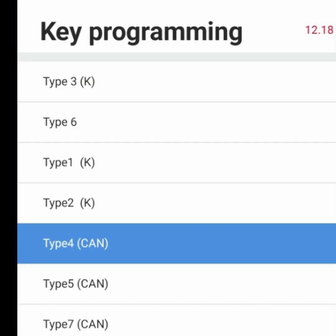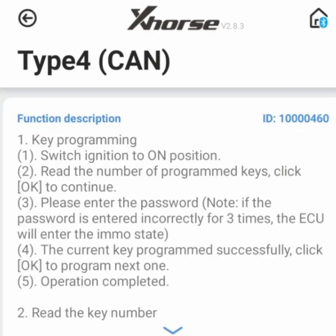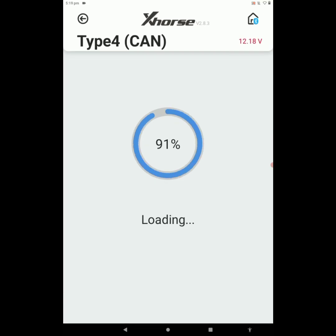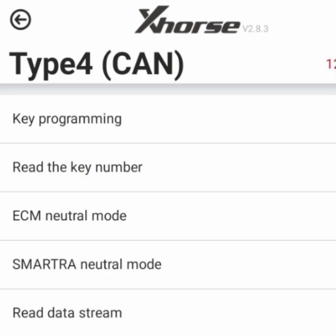In the Type 4 CAN-Line system, there are some pre-instructions to follow. Click on Start Execution. Here the application is loading and we got: Key Programming, Read Key Number, ECM Neutral Mode, Smart Run Neutral Mode, and Read Data Stream. To do key programming select the first option. To read the number of registered keys select the second option. To make ECM neutral use the third option, Smart Run neutral the fourth option, and to check live data select Read Data Stream. Right now we are doing key programming, so go for the Key Programming option.